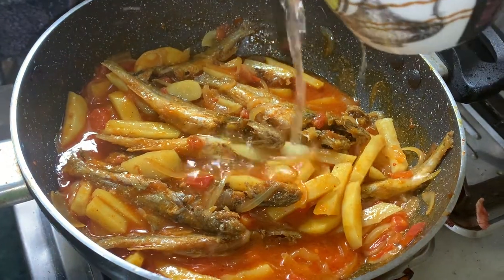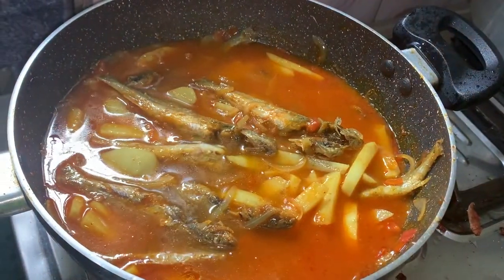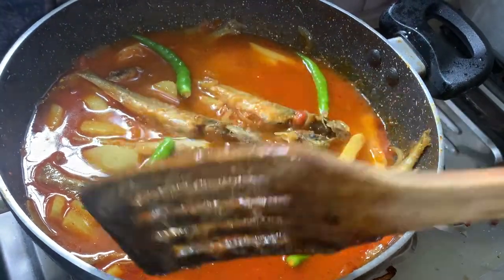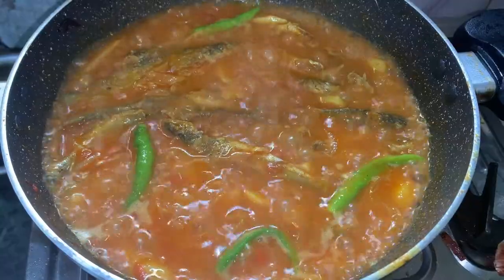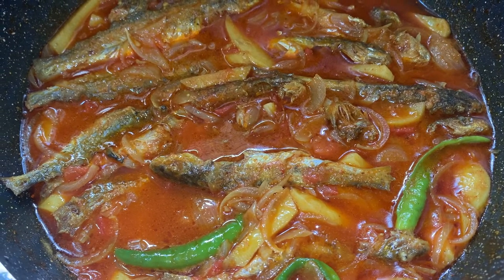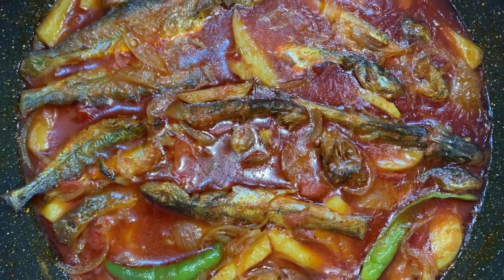Now I add the right amount of water and cook on low heat for seven minutes. The fish pieces are now fully ready — they have become very tender. This is my Tengra fish curry recipe, and it is my mother's recipe which I love very much.